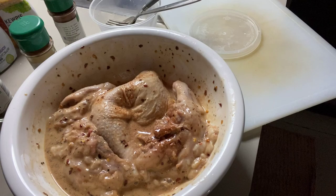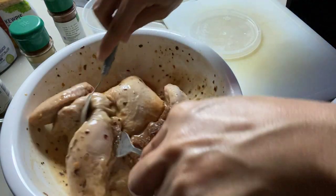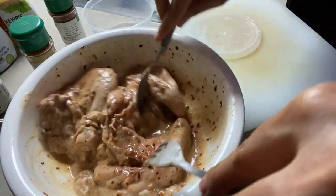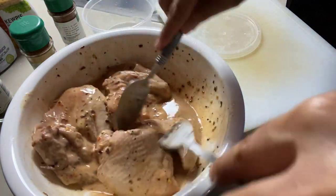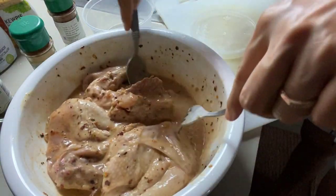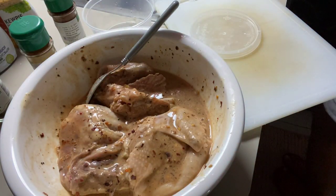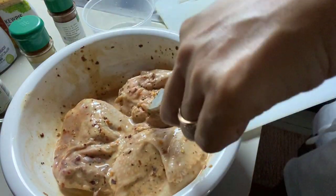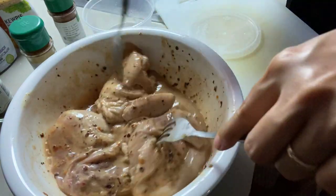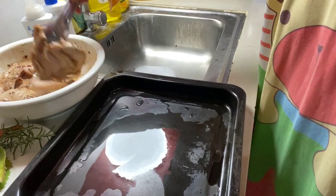Yummy-yummy-licious dyan! Mamarinate ko siya for 1 hour, lagay ko sa refrigerator, then after that ready to oven na siya. Tapos na ko sa marinate.